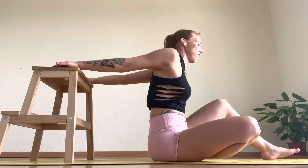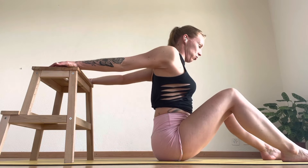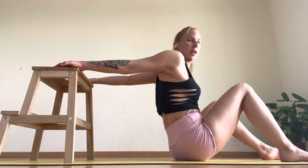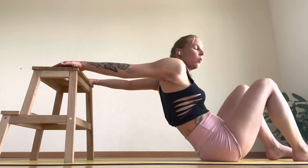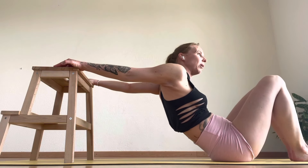Hold here and stretch, pulling your shoulder blades together, popping your chest forward and dropping your shoulders down. If you can, start to do a little wiggle and come forward to make it a little bit deeper.